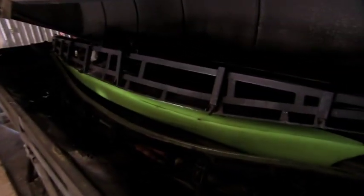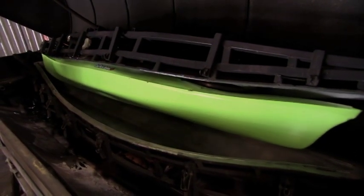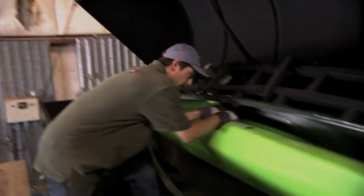Oh, there it is! Instant kayak! Just pour in plastic and wait! Hey, Whiz, tell the machine I'd like my kayak well done with hot sauce.